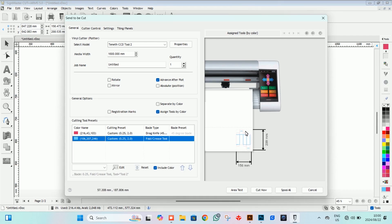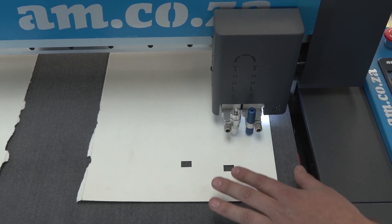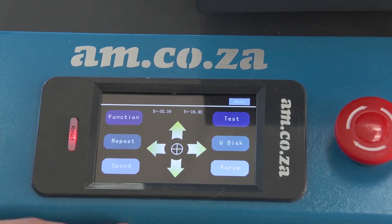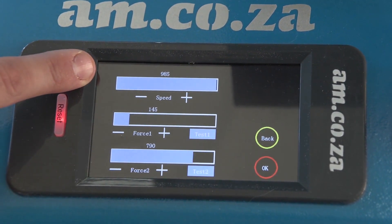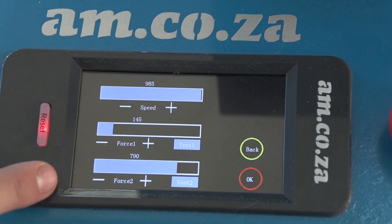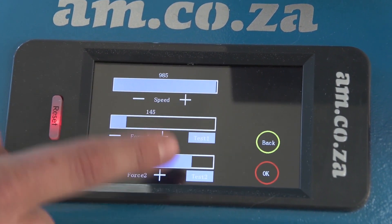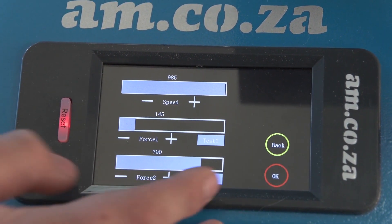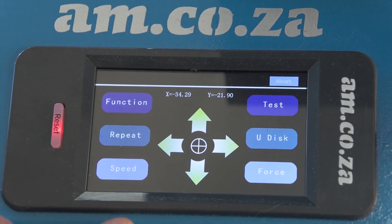From here we can just push cut, but before you do that you must make sure you've done your pressure test on your actual cutting machine first. I've gone ahead and done my pressure test and I'm happy with that — we are ready to start cutting. We push on force and here we can see the speed for both blades, tool number one and tool number two. You can set these independently from each other and test them independently as well. Once done, push okay, move your cutting head to where you want it and we're good to go.